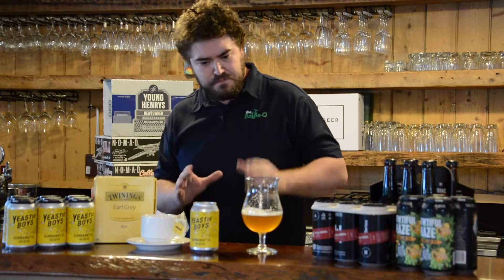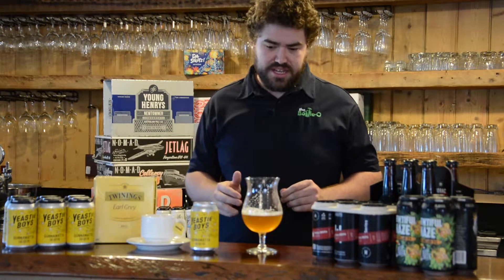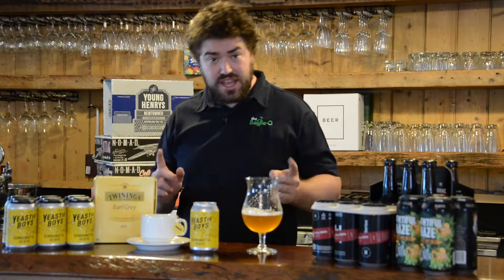So it's another IPA, sitting at 6.5% — bit of a kick to it. Probably wake you up more than put you to sleep like the tea. But definitely worth a go. Come on in and get crafty.